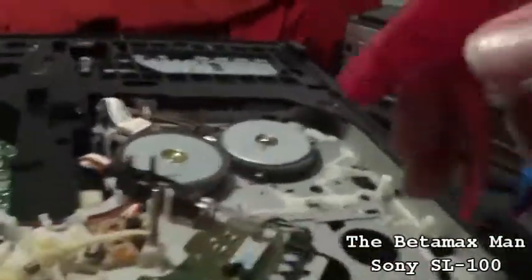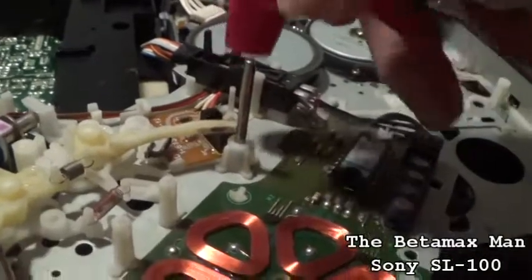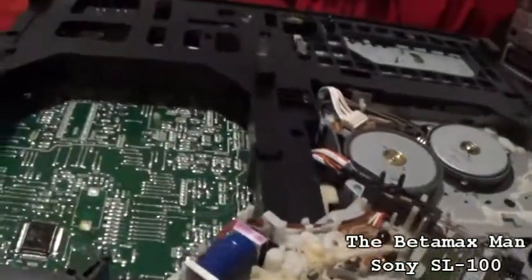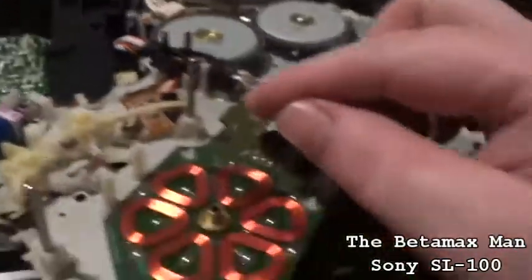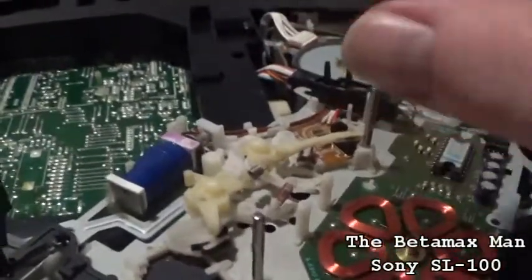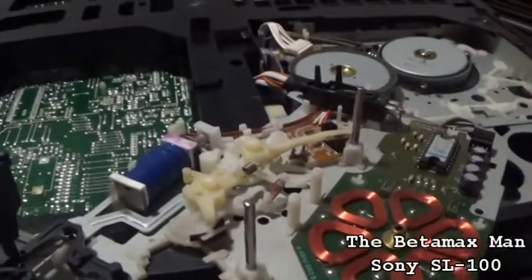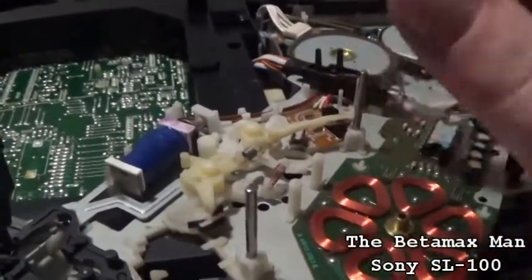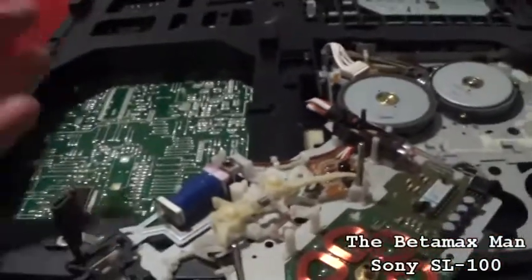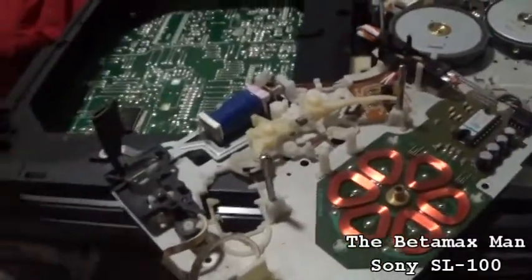We're going to put a little bit of cleaner right here — this is the sensor that detects the rotation of the reel. This is detecting if the take-up reel is turning, because when it senses that the take-up reel is not turning in play mode, it'll automatically shut the machine down. This sensor tells the machine there's no movement on the reel so it shuts it down to keep it from eating tape.